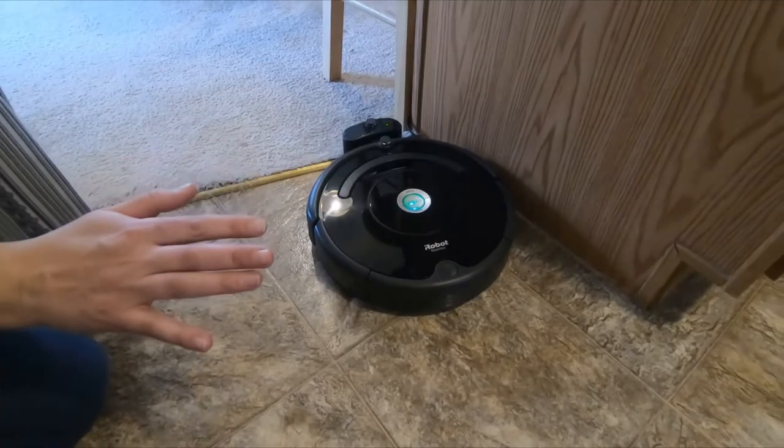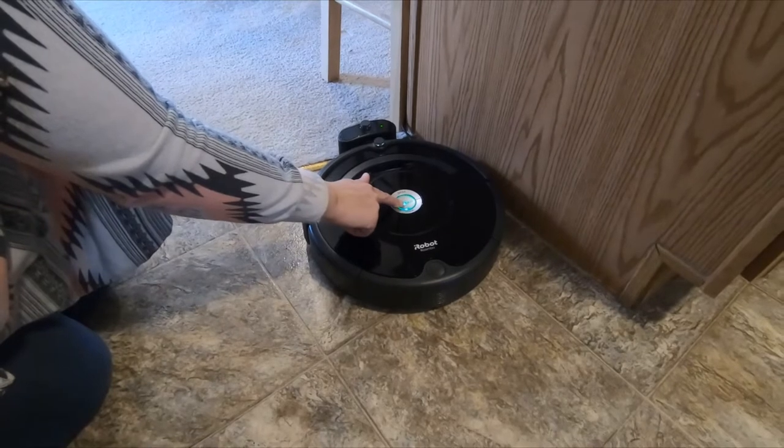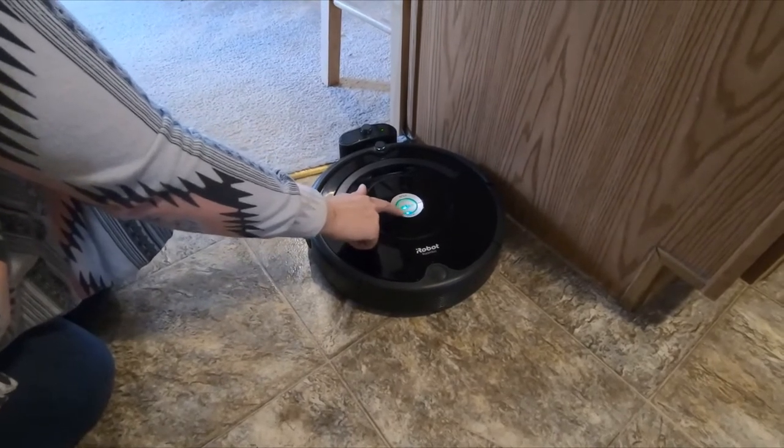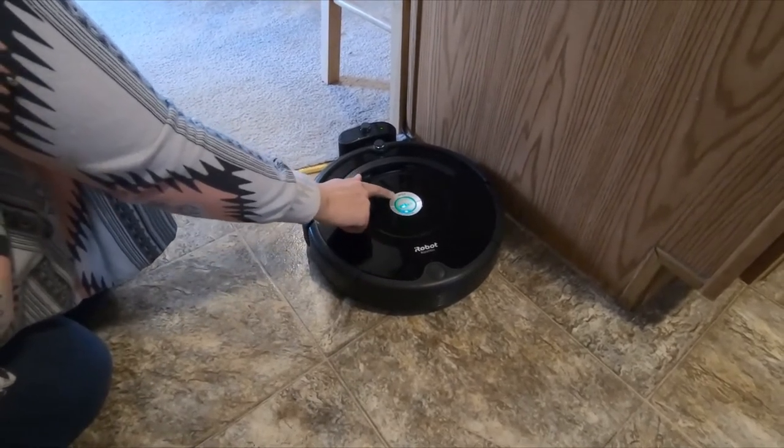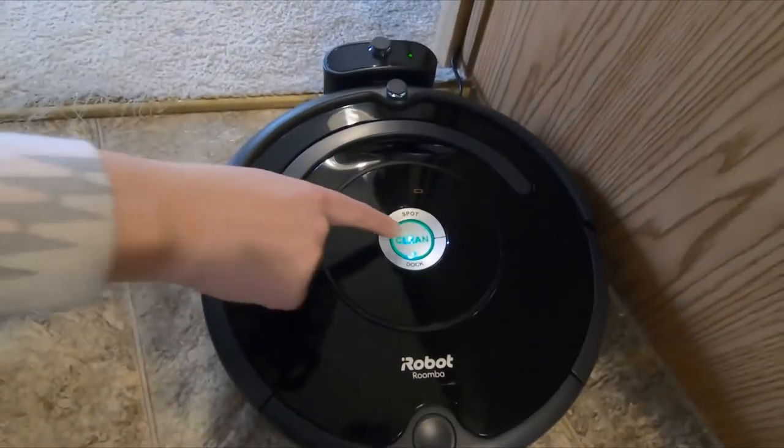Now that the Roomba is charged, I just press this clean button and that gets it going. Once I'm finished, I can press dock and if I have a spot on the floor, I can just press spot and it'll circle in that location.